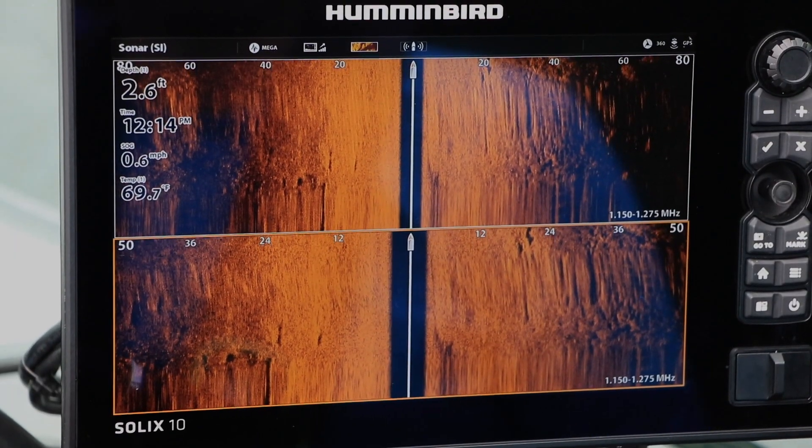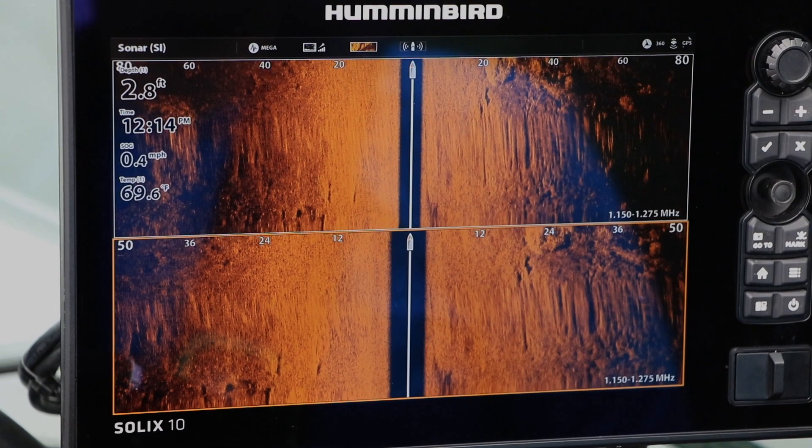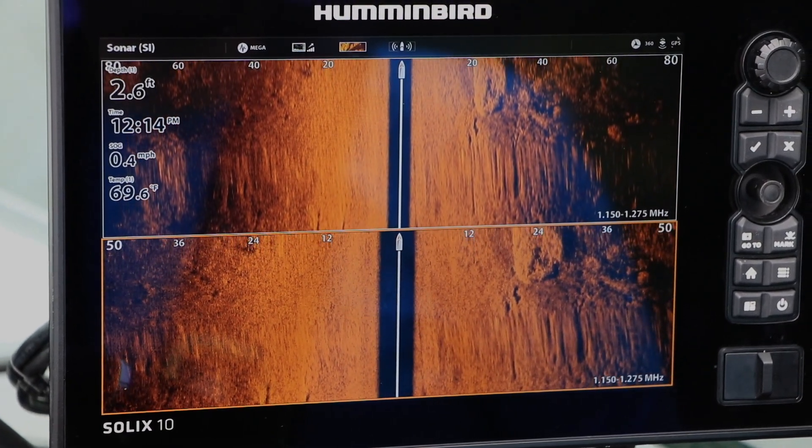Now, your two different panes have two different side imaging ranges — 80 feet in one and 80 minus 30, or 50 feet, in the other. That second pane is effectively a real-time zoom view, which you can use without needing to freeze the view or to activate a zoom box.